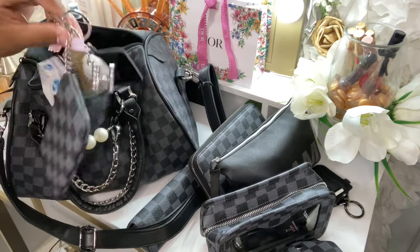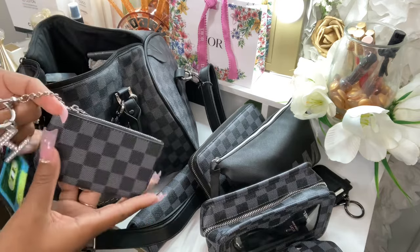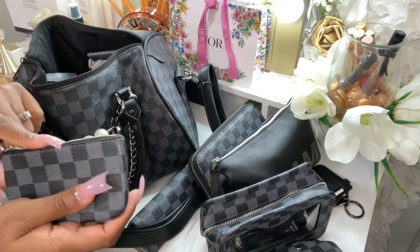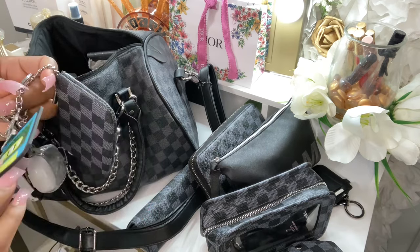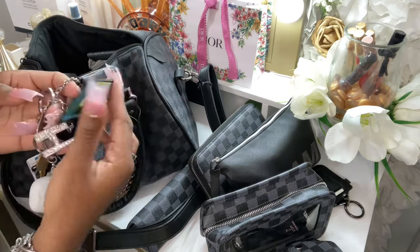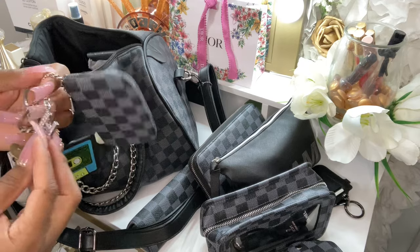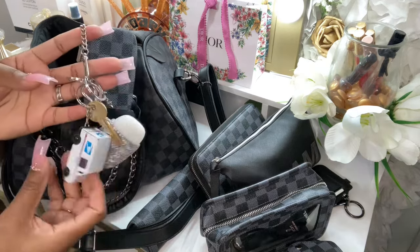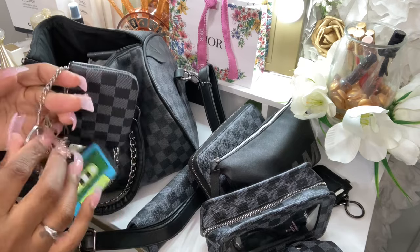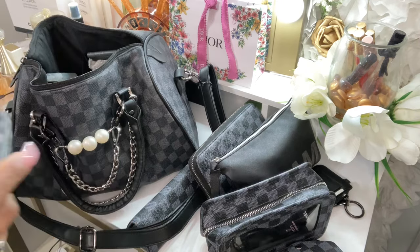I have my PO box key on the Daisy Rose key pouch. When I go to the post office, I'll put some cards in here, cash, my keys, and I'm out the door. I have a little tape charm on here, which is cute, then my 'H' charm, and my Bath and Body Works charm on my PO box key.